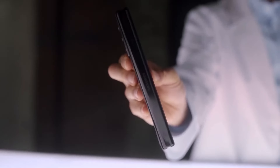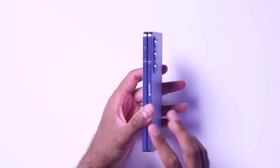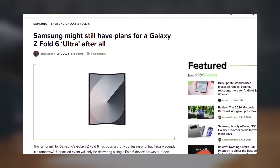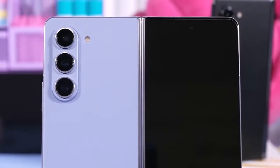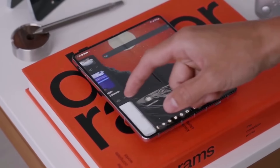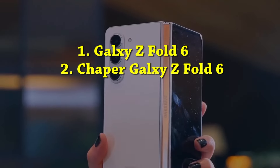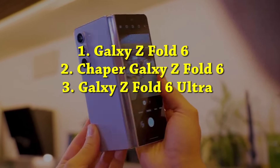There has been a lot of mixed information about Samsung's Galaxy Z Fold 6. It seems like today's Unpacked event will only reveal one Fold 6 device. However, a new report suggests that Samsung might still be working on a Galaxy Z Fold 6 Ultra version. Over the past few months, there have been rumors about three versions: the regular Fold 6, a cheaper version that Samsung considered but then reconsidered, and finally the Galaxy Z Fold 6 Ultra.